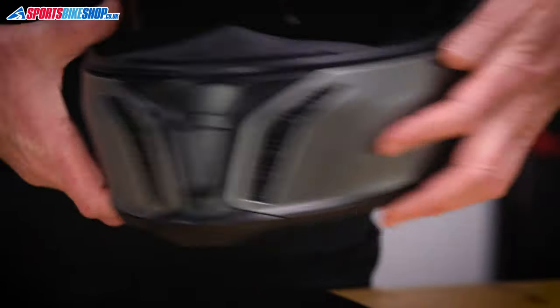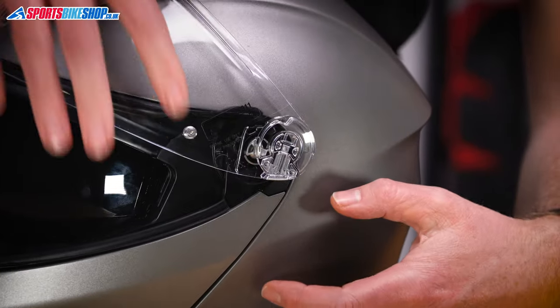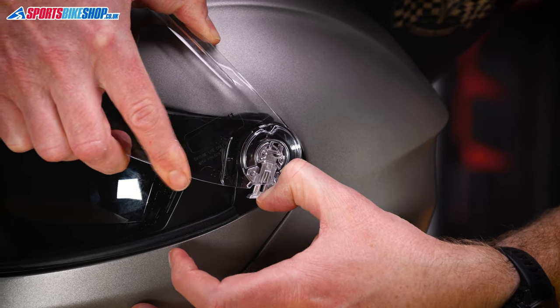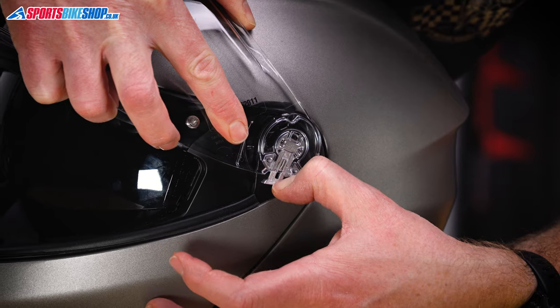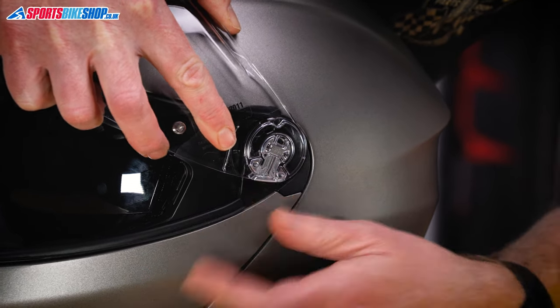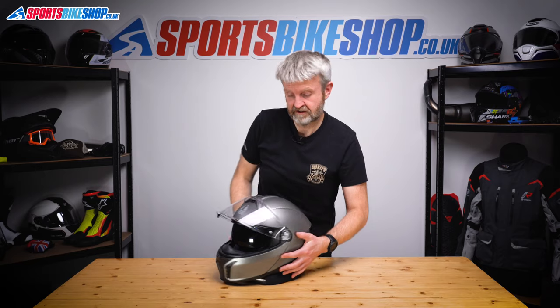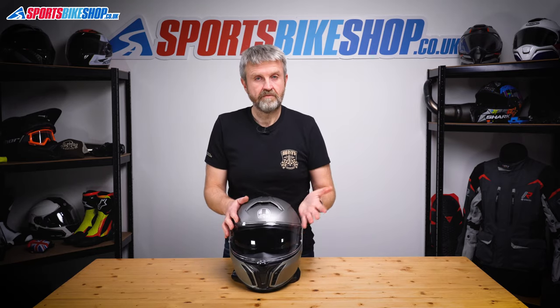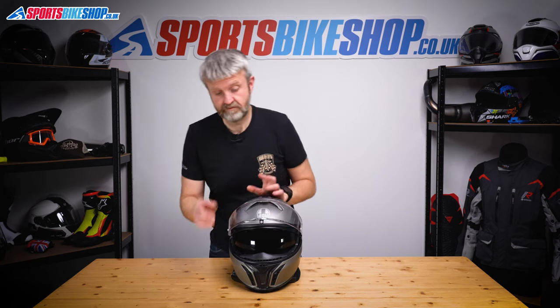Spin it around and do the other side. Exactly the same procedure — start by pulling down the lever, then offer it up so the three tabs on the helmet slot into the gaps on the mounting plate. Release the lever and make sure it's seated in place. Check the visor a couple of times — that's running perfectly smoothly. So let's move on to the sun visor.